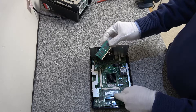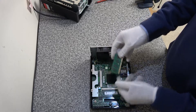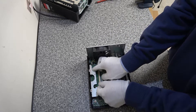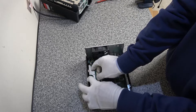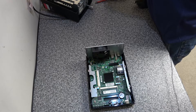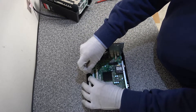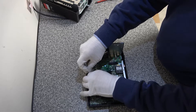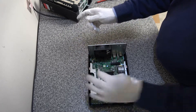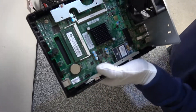Interestingly, this slot takes the module with the sticker facing up, but the other slot is reversed — the sticker side goes down. It's a bit tricky to get in; we use a small screwdriver to help on one side to make sure it slots in all the way, and then it pushes down and locks into place.